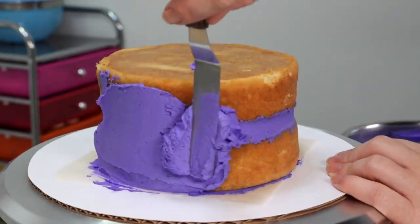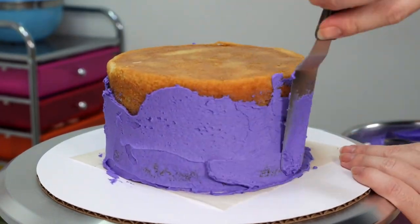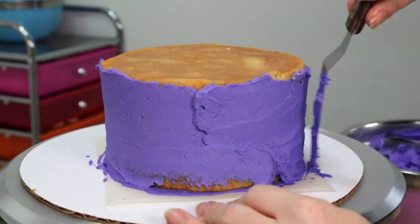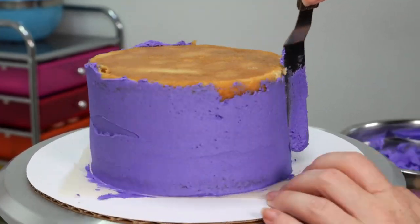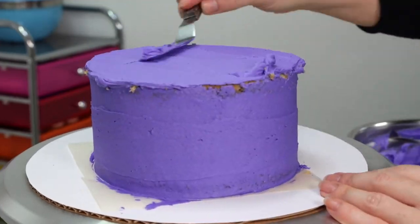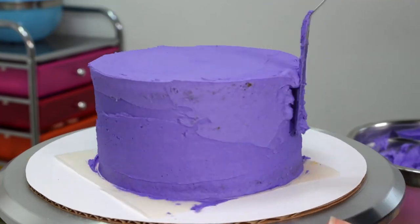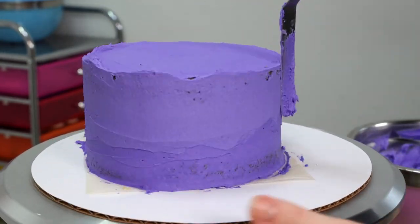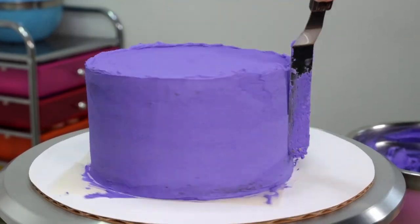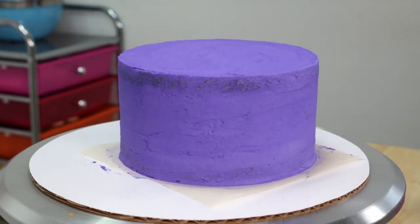Now we're going to take some more of that pretty purple we've mixed up and we're going to add a nice thin layer all over the outside of our cake. I'm just going to use a small offset spatula to apply this, but for ease of use and to make the job a little bit quicker you can also use a piping bag. Once we've finished roughly smoothing our cake we're going to pop that into the fridge to firm up for a little bit in preparation for our next coat of icing.